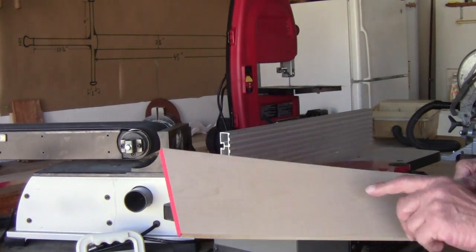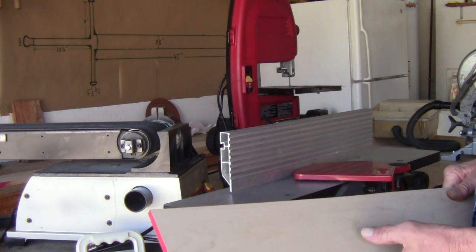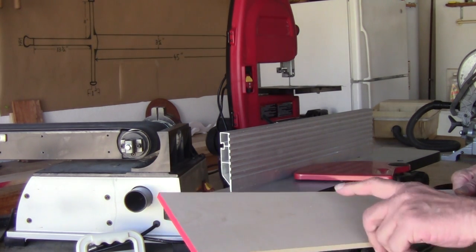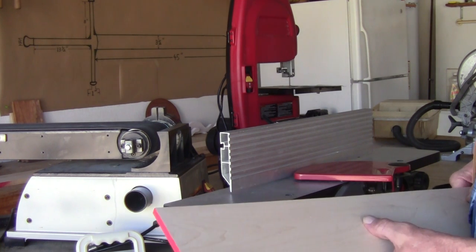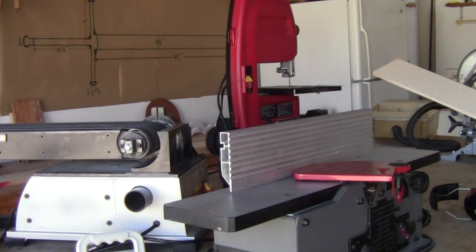I got it to about three-eighths. Next step is to run it through the jointer on both edges, and then I'm going to take it over to the table saw and rip it down to three and a half inches. I can always remove more if it's too thick. Let's get this going.